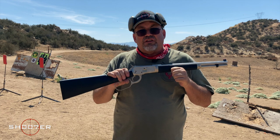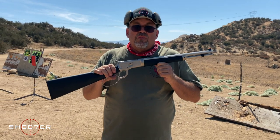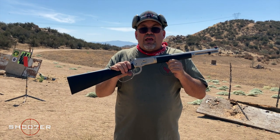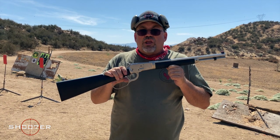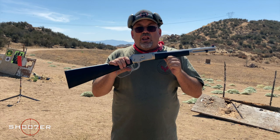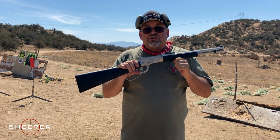John Browning came up with this in 1892 at the request of the head of Winchester, who said: if you can give me a working prototype in less than 60 days, I'll pay you $15,000. John Browning, with the work ethic that he had, turned it out in less than 30 days, received a bonus, and got up to $20,000. The Browning Model 1892 has sold over a million versions while it was in production between 1892 and 1945, and since then it's been copied and reproduced because it's an absolute classic.